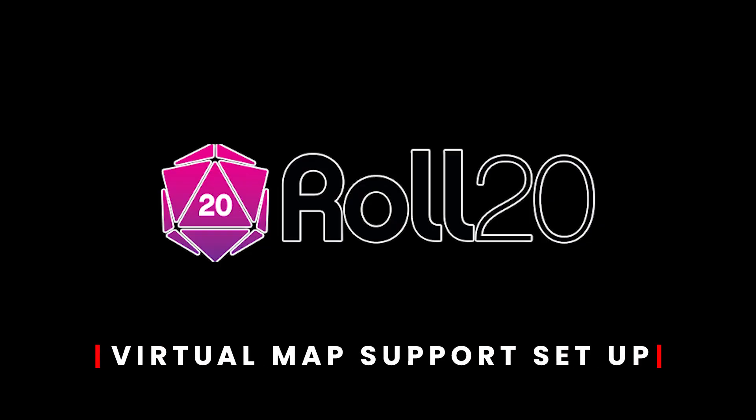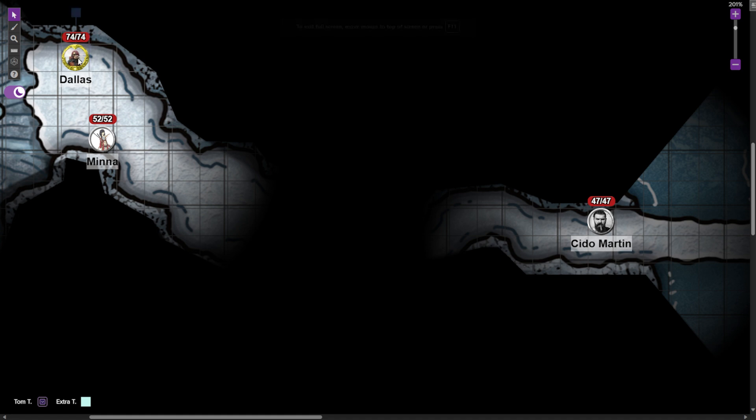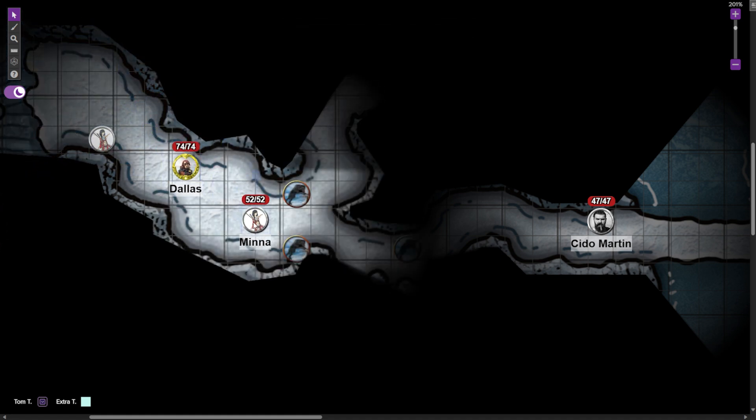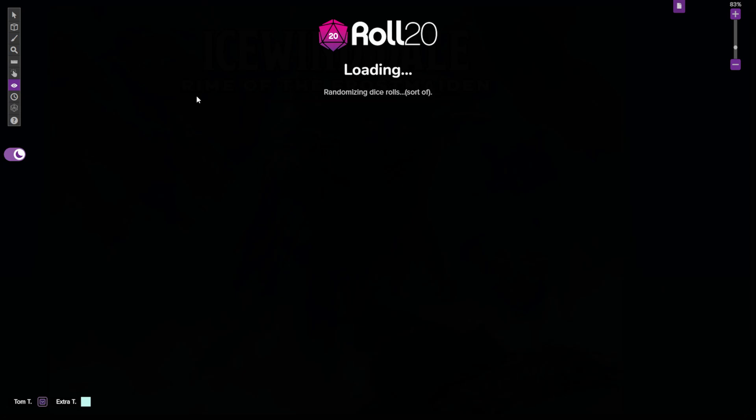Roll20 is a very popular VTT, mostly because it's easy to use and easy to set up. It doesn't have a lot of bells and whistles unless you purchase the subscription model, which costs $59 a year. If you're just getting started, I would highly recommend using Roll20 because you can get away with running a full game at your house with only the free version. One of the main features is the ability to create scenes and have digital tokens for both players and monsters. You can also buy fully published adventures that give you all the monster tokens, maps, and everything you need to get started right away. Here is how to use this software to get virtual map support.